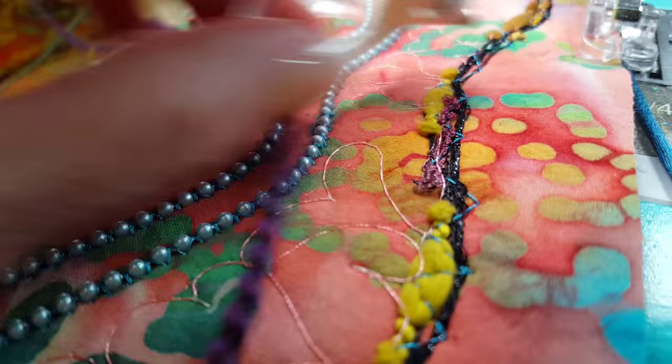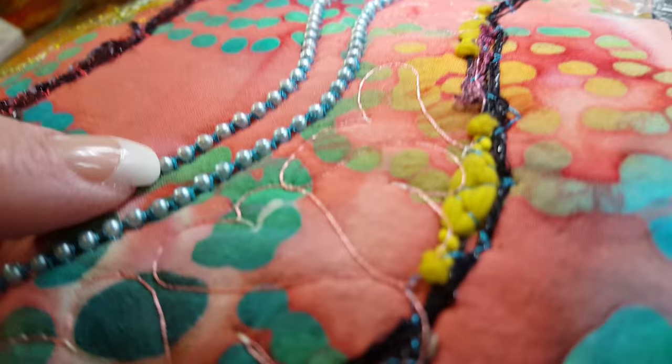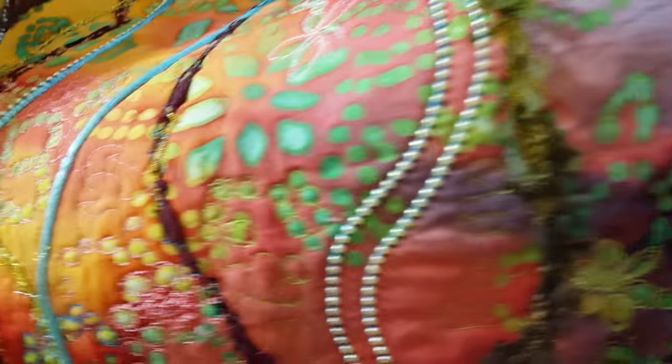I used the octi hoops — I love my octi hoops — for the free motion quilting. Combining them all together makes a really interesting art quilt done without any piecing, just the fun stuff, just the surfacing.